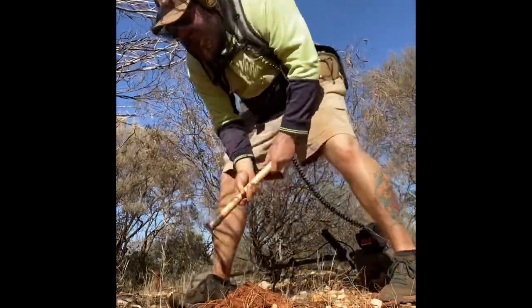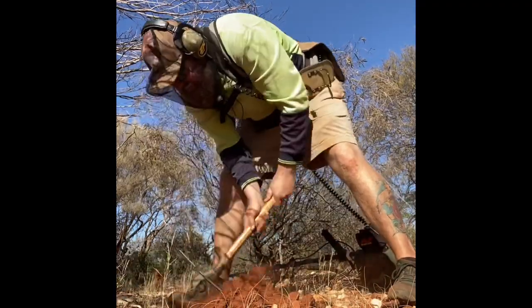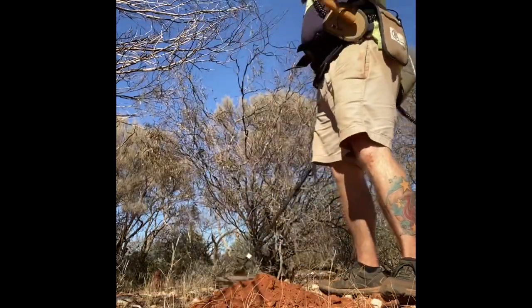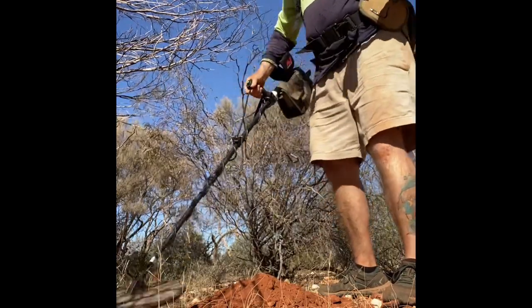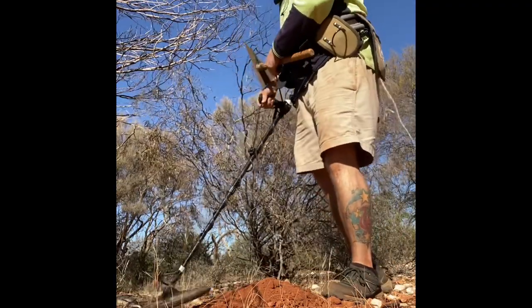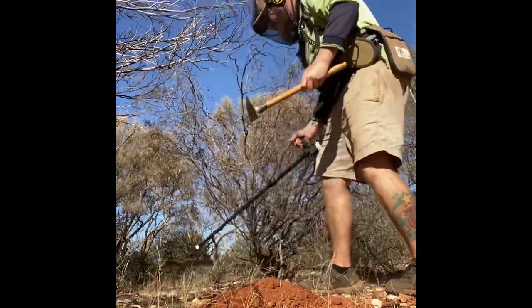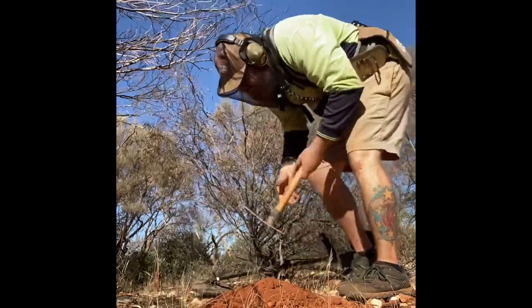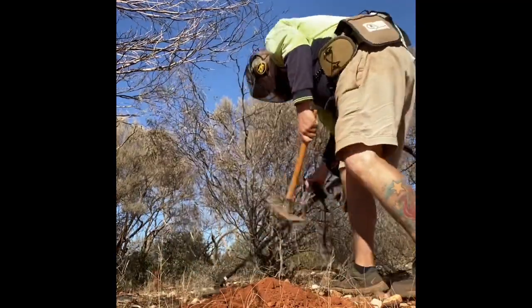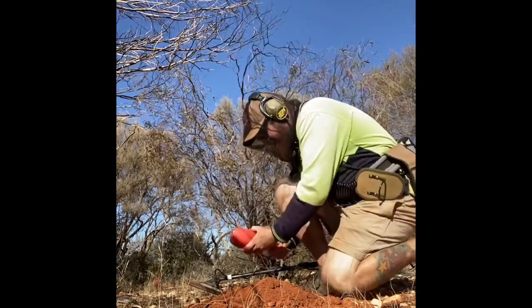Still there. It's got really soft under there. Really dark rich dirt. I think it's out on the side here. See how the hole. Ok.